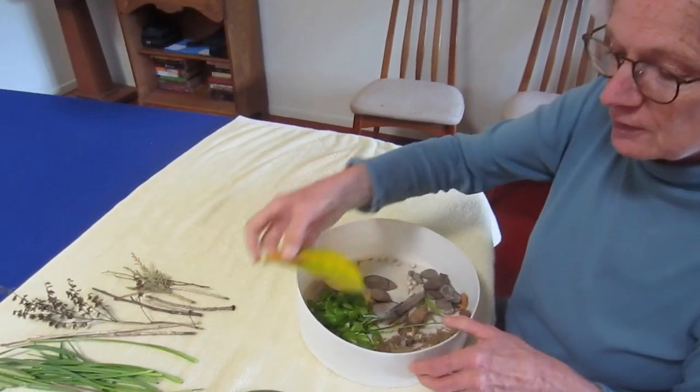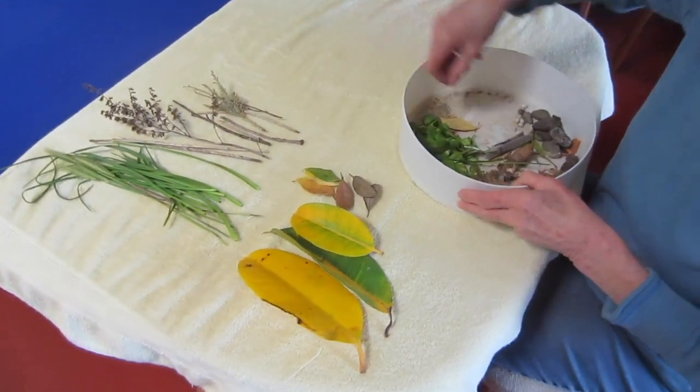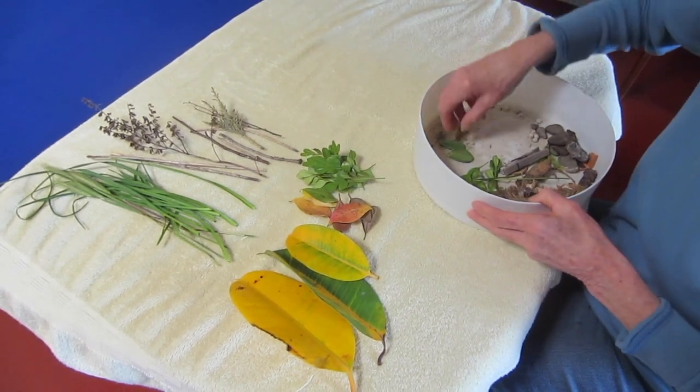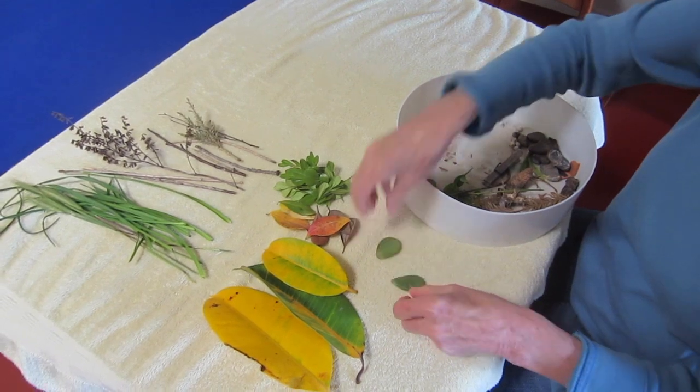And that way when it's time to clean up, you just have to take it outside and shake all the dust right outside. Let's see what else we got. There's more pretty leaves — a couple different colors, brown and green and yellow. And look at these, teeny tiny baby leaves.